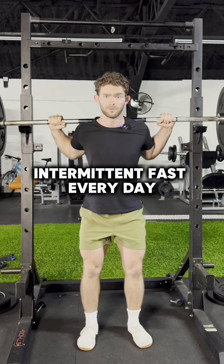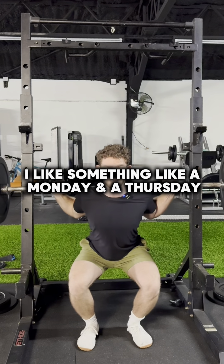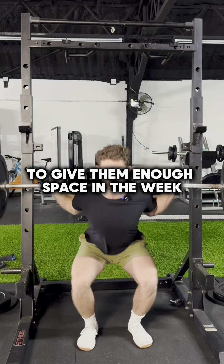Then week three, you do that same routine — intermittent fast every day — but do two 24-hour fasts. I like something like a Monday and a Thursday to give them enough space in the week.